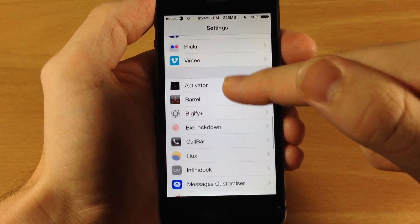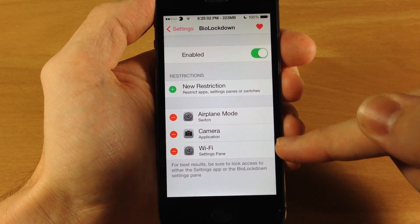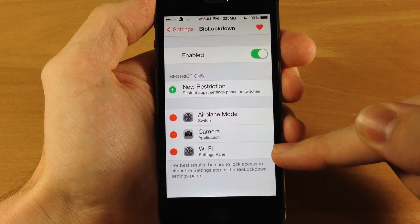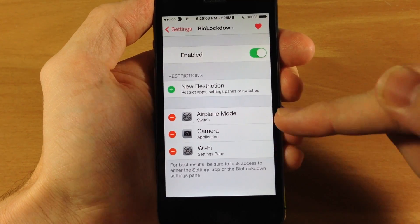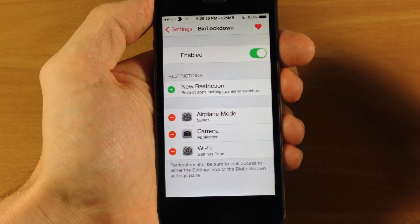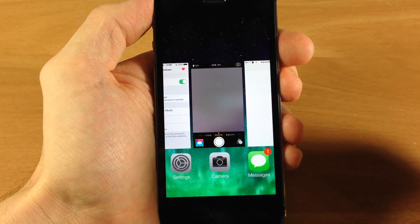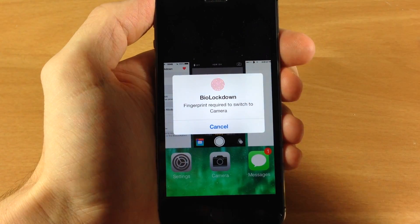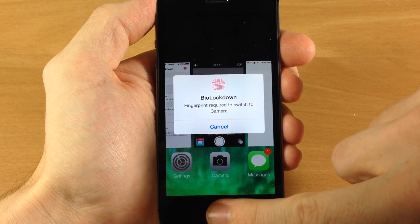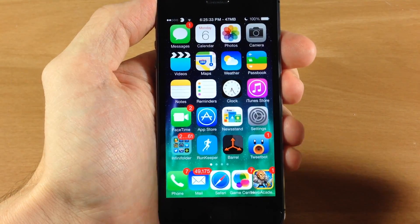It's pretty awesome that this tweak allows you to not only lock apps, but you can lock switches and also lock settings panes — so nobody can mess with your settings, your toggles, or even access your apps if you put these restrictions up. Another thing to mention: if we open up the app switcher and try to access a locked app like the camera, you get that BioLockdown pop-up right there too. So you just scan your finger to get in — this works on the app switcher as well.